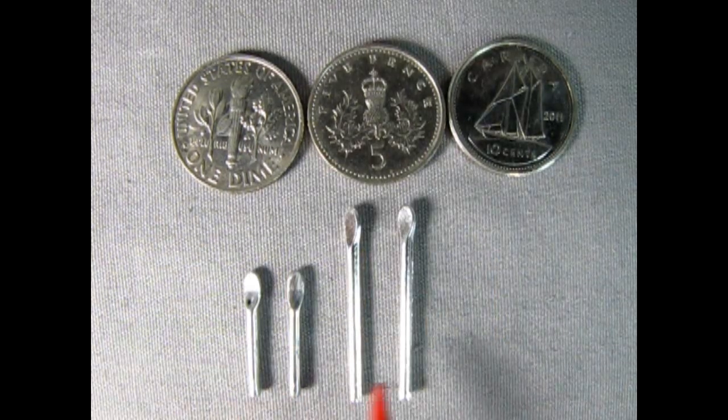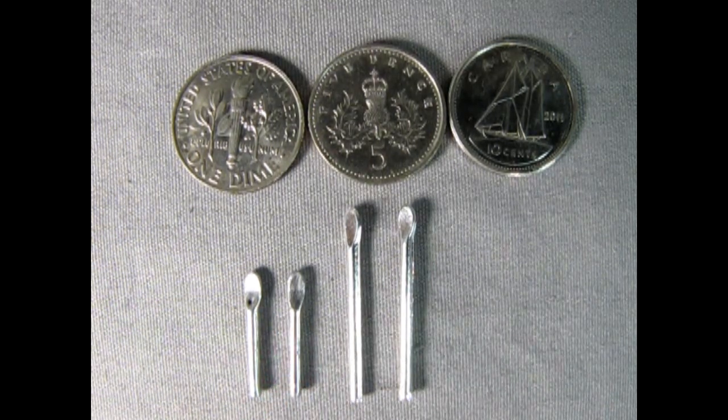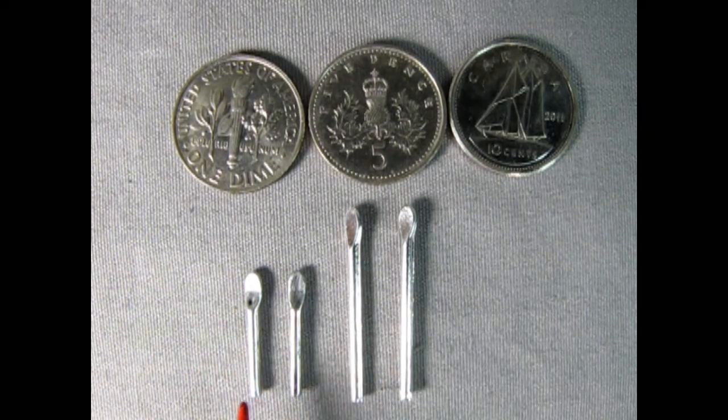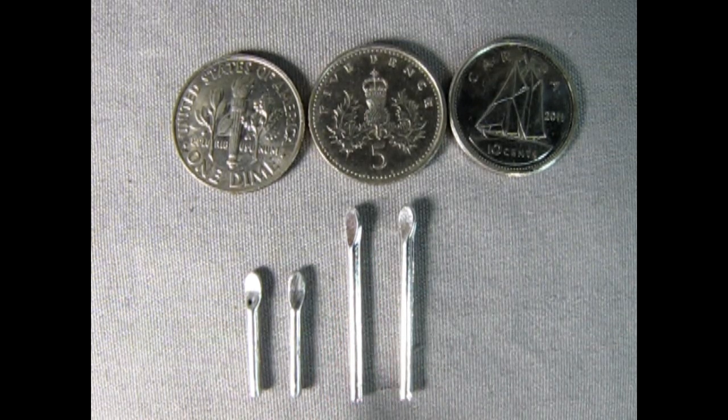Here I've got two sets of these paddle-looking things. I originally thought they were for leading on cars — L-E-A-D — where they used to melt lead instead of Bondo and paddle it out. But looking it up, the longer ones are from AMT's 1934 Ford pickup truck, and the original instruction sheets listed them as tire irons for putting a tire onto an old-style rim. I'm not sure if the shorter ones are supposed to be the same. Let me know in the comments if these are both supposed to be tire iron tools.